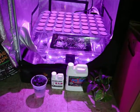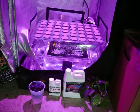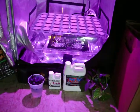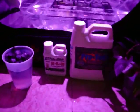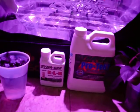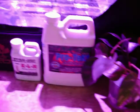Welcome to Perpetual Harvest. We're about to do a little experiment with the turbo cloner and the LED lighting to see how the root development will go. We're using the KLN and the Protec for our cloning fertilizer in our water. What we have here is a couple of philodendrons and a couple of coleuses that we're going to put in the unit and see what happens.